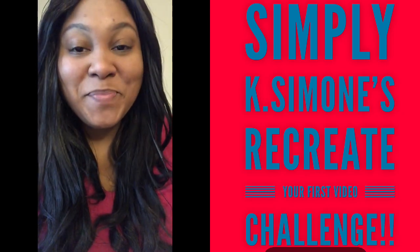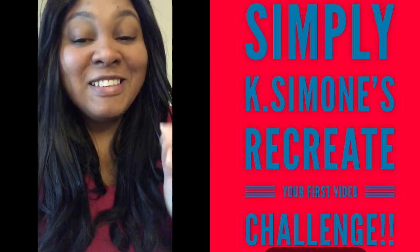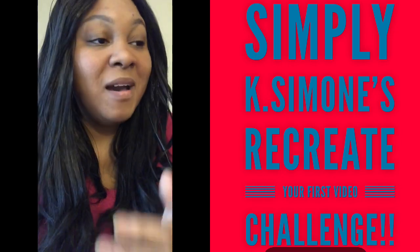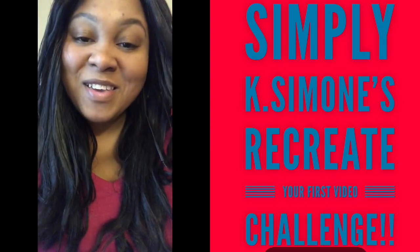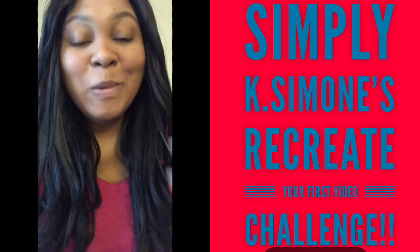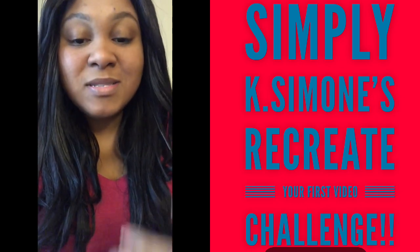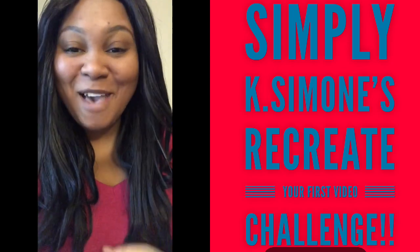This is fun. I hope you guys have fun with the challenge. Not only does it allow you to have a second take, but it allows you to see where you come from, to appreciate the journey, and allow your subscribers who may not have seen your very first video to fall in love with you all over again. To everybody that I chose, have fun with it. I hope and pray that you participate. Let's have fun with it. And to anybody watching, feel free to join in on this challenge. Just hashtag your girl, simplyk.samo. I love you guys. Have fun. Peace.